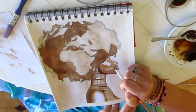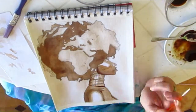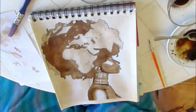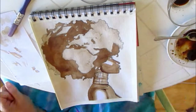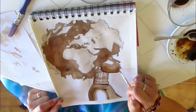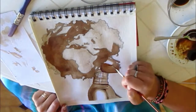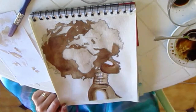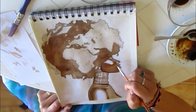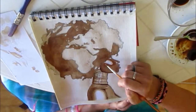One more time I'm going over the face to get the base color darker, leaving the white highlight and working on getting it into the right shape. I'm trying to get the final face color now, adding darker shades around the highlight area and adding color to the nose, the eye area, and the lips.